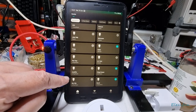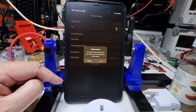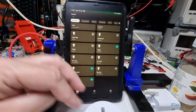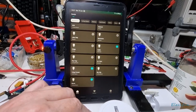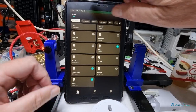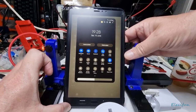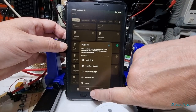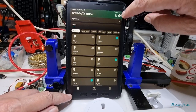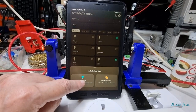Now I'm going to demonstrate deleting and re-adding a device. Going into settings and deleting this device on purpose — it's gone. The plug is now in pairing mode. To add it back you need Wi-Fi on and Bluetooth on. Go into add a device using the plus button at the top.